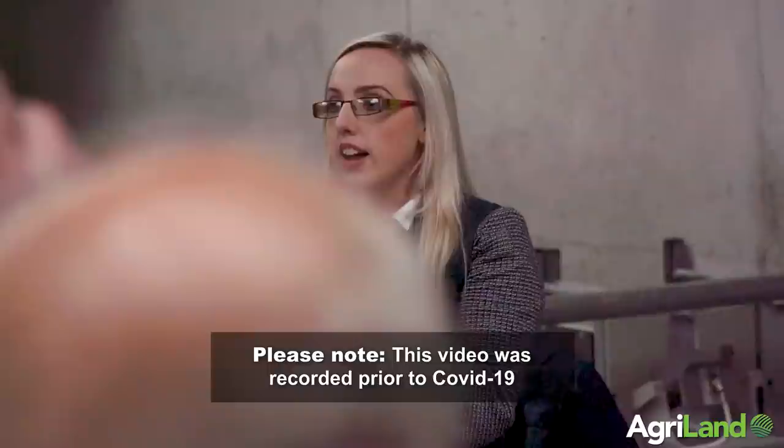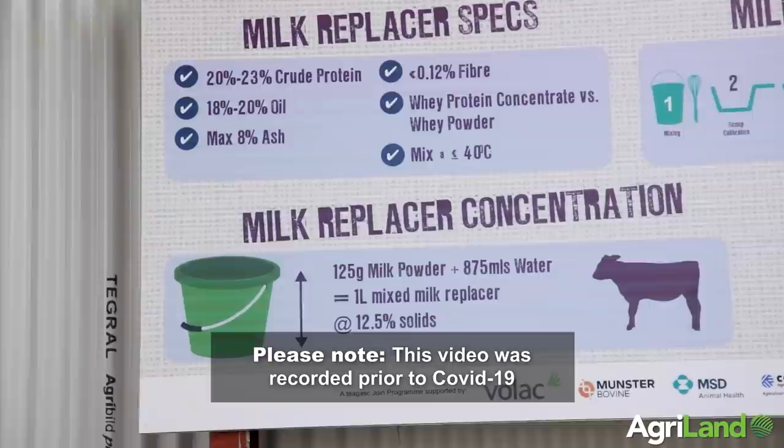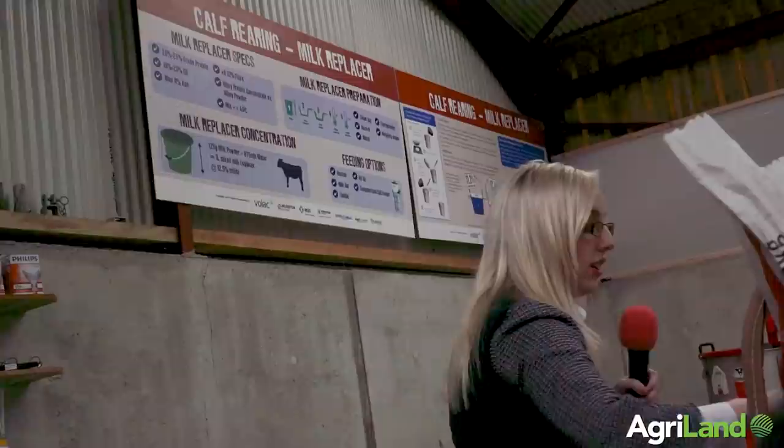When looking at milk replacer, you want to check the protein level. For beef farmers, we'd be recommending between 20 and 23% protein and 18 to 20% oil. We want higher protein and lower fat, as that's about developing skeletal and muscular growth in our calves. When we look at ash and fibre, we want as low fibre as possible, as it's not digestible for calves, and less than 8% in ash.